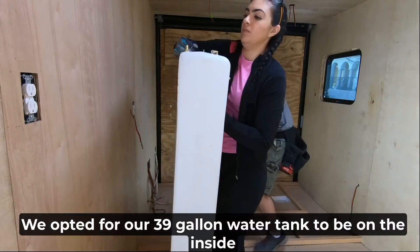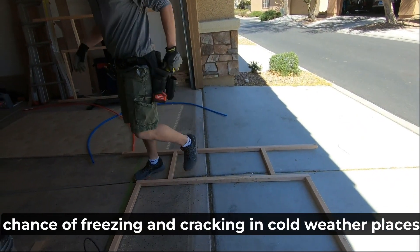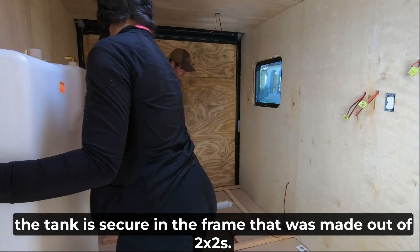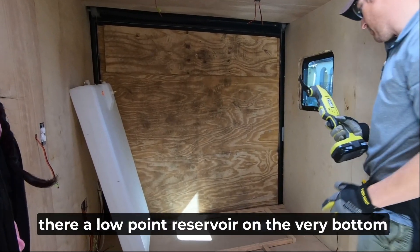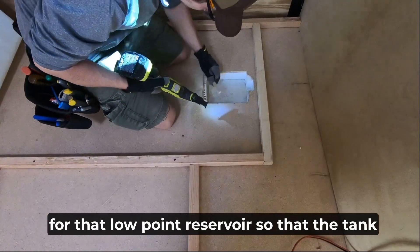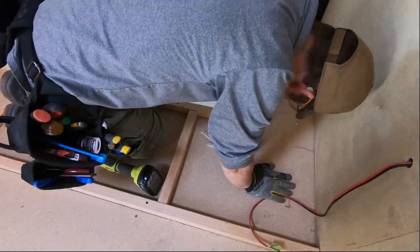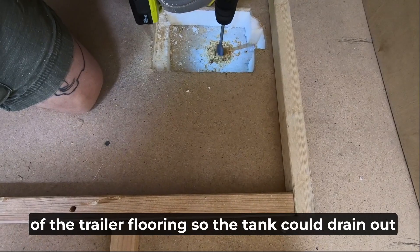We opted for our 39-gallon water tank to be on the inside of the trailer when we created our layout. This was mainly to ensure the water tank had less of a chance of freezing and cracking in cold weather. So we had to build our dinette and bed on a platform nine inches above the flooring. Our water tank was almost six inches tall, but with the way we built it, the tank is secure in the frame made out of two-by-twos. There was a low point reservoir on the very bottom where the drain hole for the tank was located — we had to cut out a space into our flooring and insulation for that low point reservoir so the tank would sit evenly. We also used a paddle bit to cut a hole into the bottom of the trailer flooring so the tank could drain out if needed.